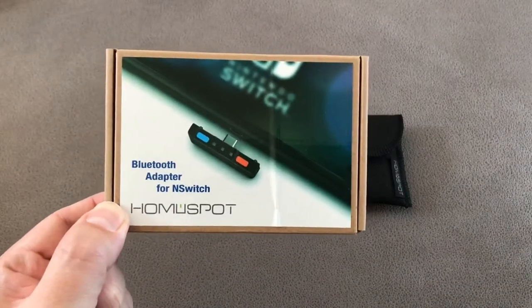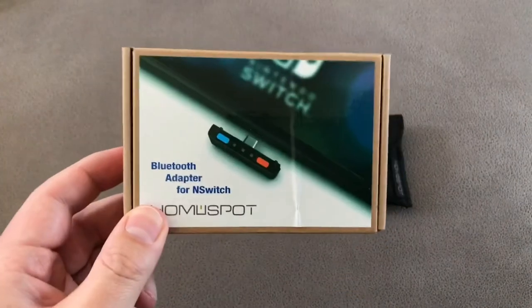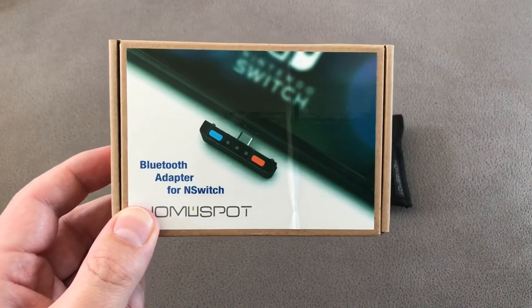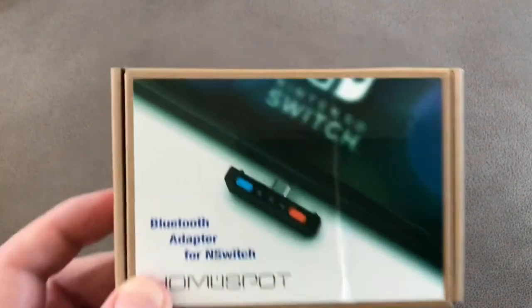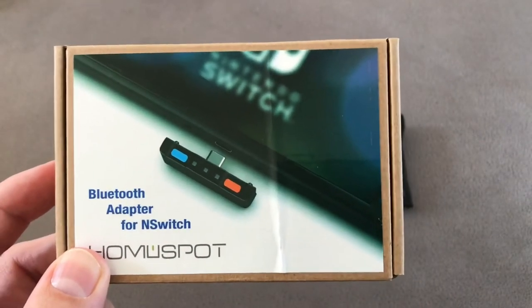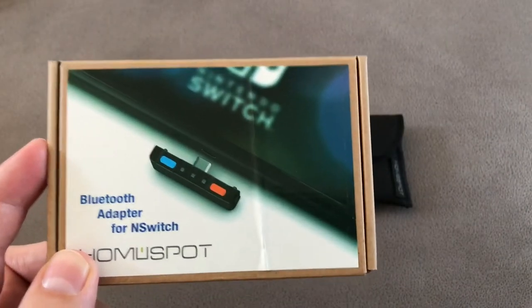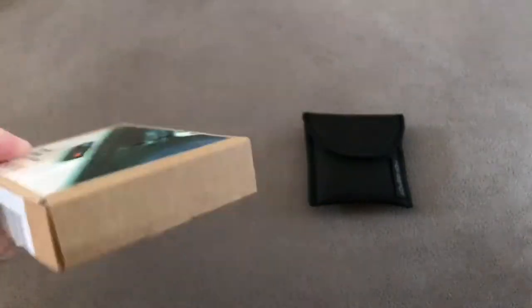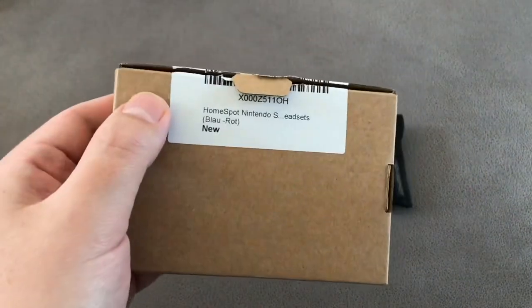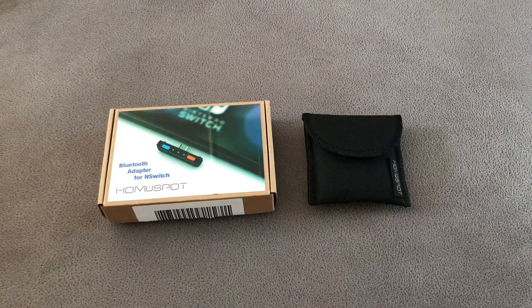First things first, let's look at the box. I must admit when this came from Amazon I wasn't filled with a lot of faith that this was going to be a great product. Checking out the front it's got a picture of just the adapter — and there's more than just the adapter that comes with this product. It's a stuck-on sticker; I was really pleased they stuck it on very straight with no creases. But I will forgive it after using it, because it's actually a really good quality product — the box does not do it any justice.